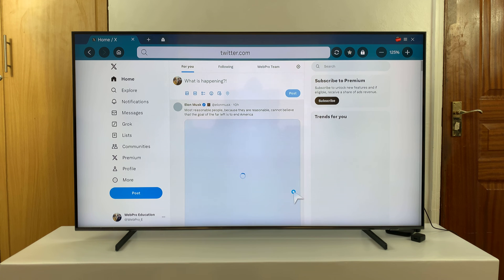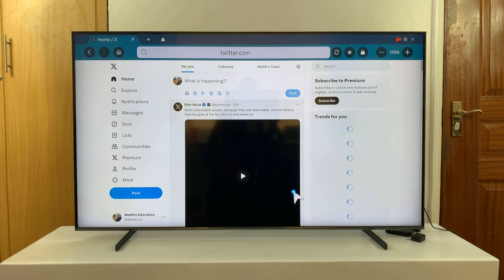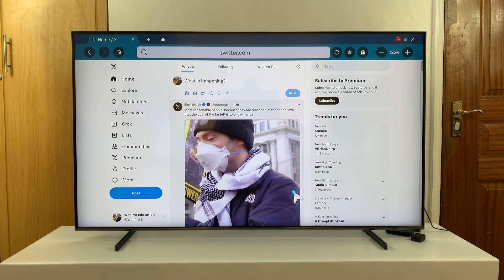Also, if you have a keyboard and mouse — especially a wireless keyboard and mouse connected — then you have the full experience. You can scroll, you can retweet, you can even reply, you can type easily with a keyboard. It makes the whole experience much, much easier.